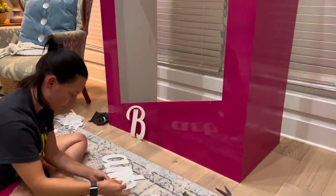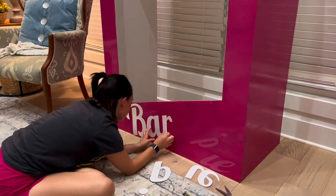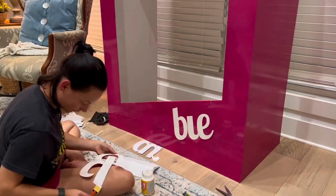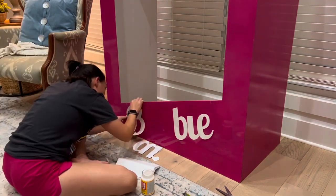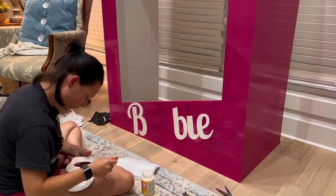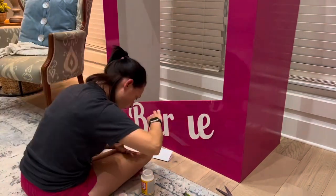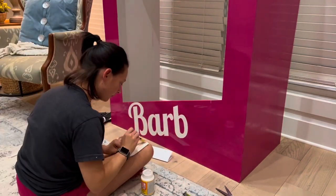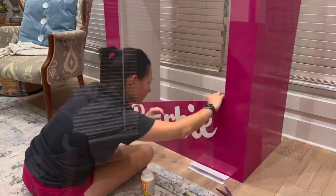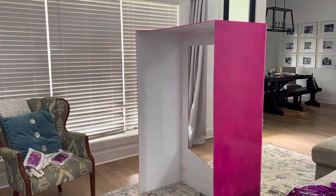For the letters, I printed them on my computer and hand cut them from cardstock — white glitter cardstock from Hobby Lobby. For the font, I found something Barbie-like on Canva, typed in the words, played with the size, and printed one letter at a time to create the word 'Barbie' at the size I wanted. Once cut out, I placed each letter on the board, lightly taped it to eyeball the placement — I wanted it to look uniform and like a true Barbie box. Once placed correctly, I used Mod Podge to glue them on and keep them in place.